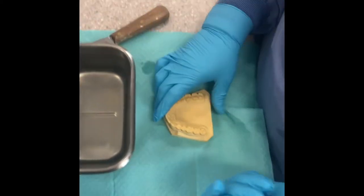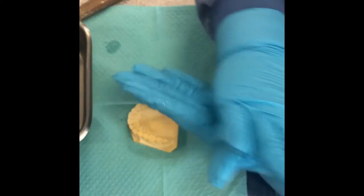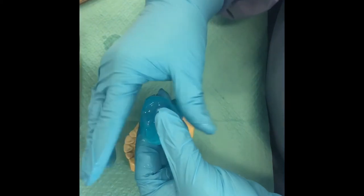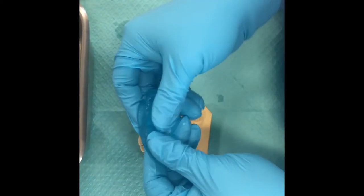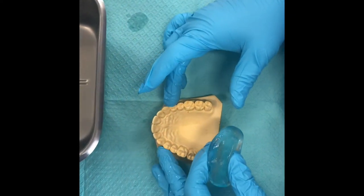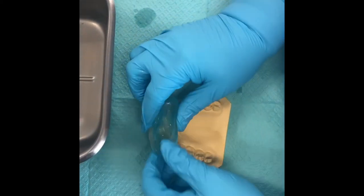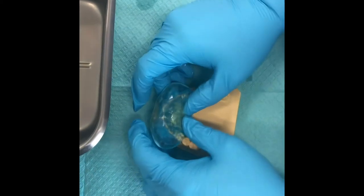You're going to use your maxillary model — the ideal set model from week one. Roll it into a ball, then shape it into what I call a little slug. We're doing a quadrant anterior tray, from about the first premolar over to the other first premolar, and lightly push it down.